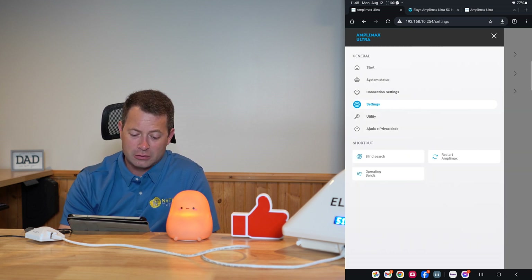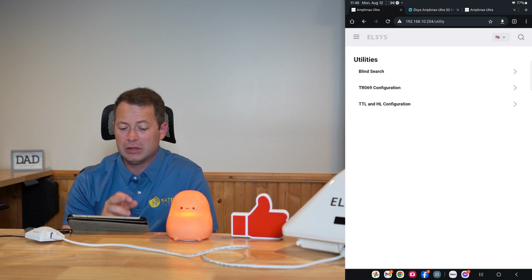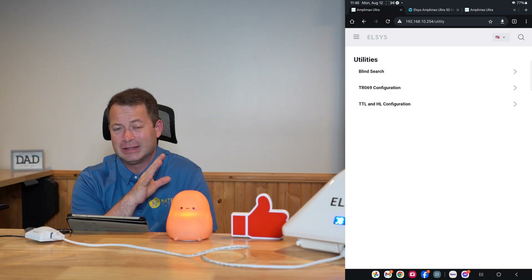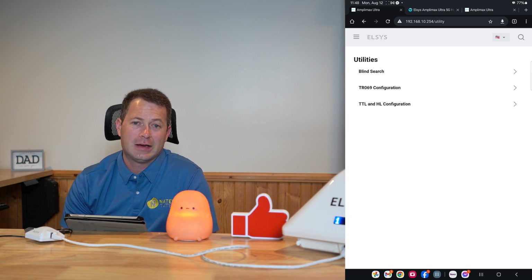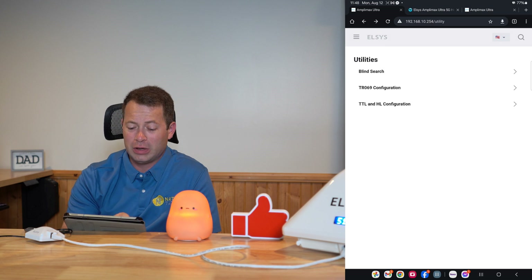Back in the utility, there's the blind search feature, also available on the main page. Blind search allows the modem to scan and listen for signals from any carrier — AT&T, Verizon, T-Mobile, US Cellular — and find out how strong each one is.